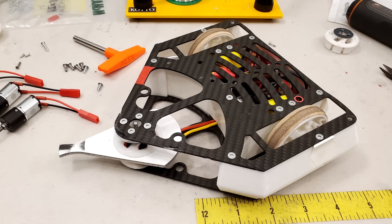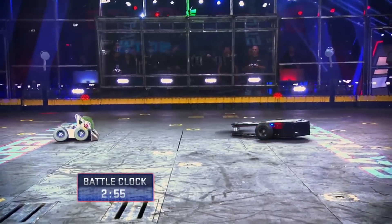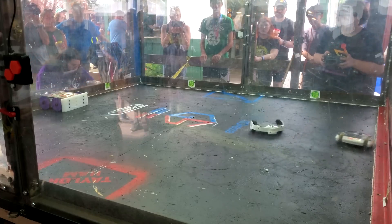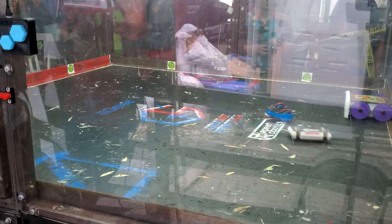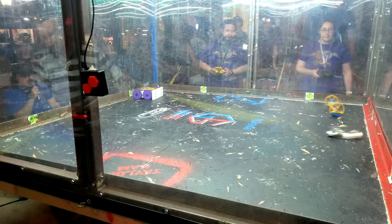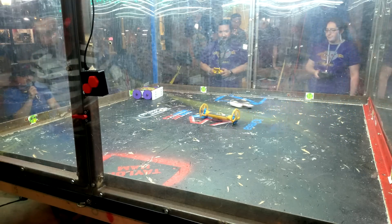Cheesecake is my one-pound combat robot, a smaller version of the big robots you might have seen on TV. At our last tournament, Cheesecake dished out some big hits, took some big hits, and fought hard all the way to the finals, where he met his downfall against a robot called Mudskipper.